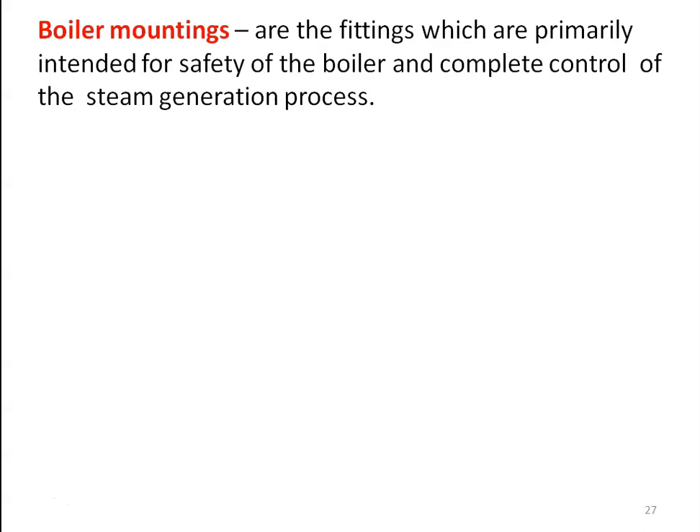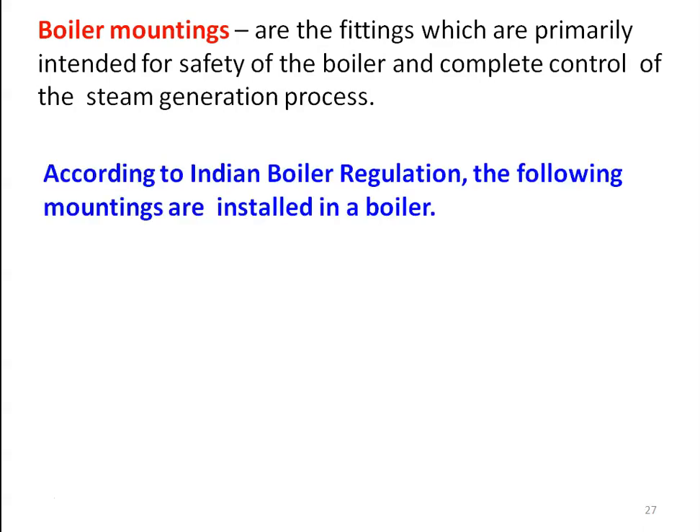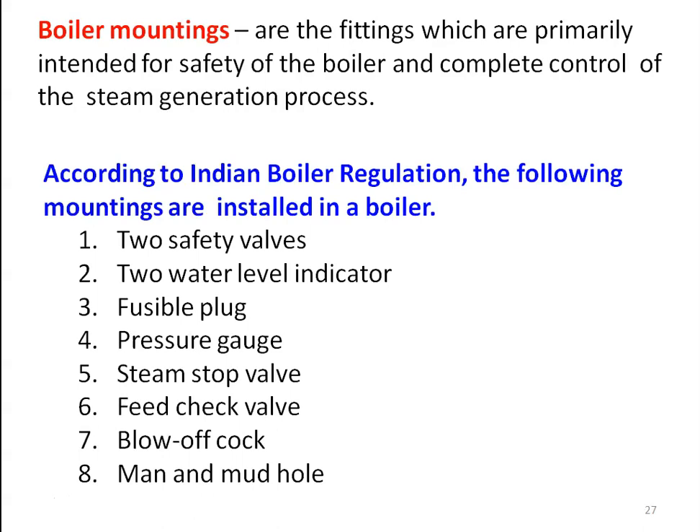Boiler mountings are the fittings which are primarily intended for the safety of the boiler and complete control of the steam generation process. We have different types of mountings in the boiler. According to the Indian Boiler Regulation, the following mountings are to be installed in the boiler.